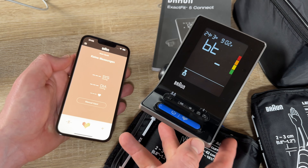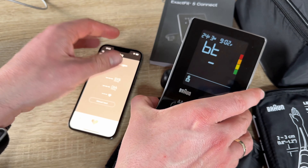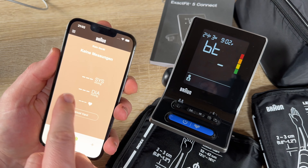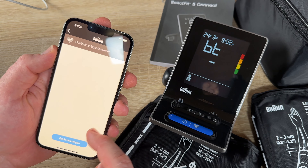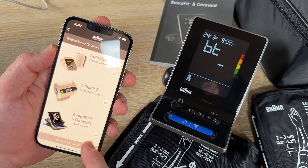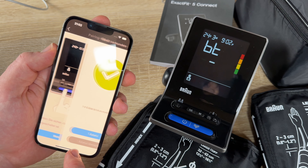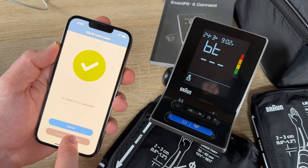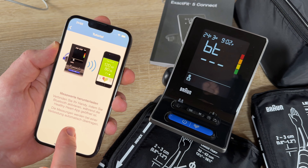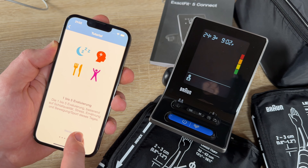The app lets you track your readings with trends at a glance, a calendar view, and lifestyle factors. Clear graphs with color-coded readings show trends over a long or short time period. You can build a complete history of your blood pressure readings and track them day by day.